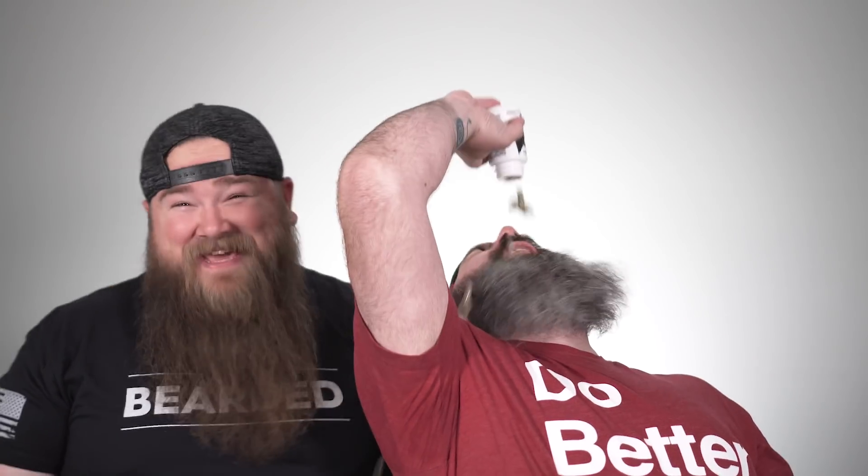Question number four: does the beard boost really work? We get this question so many times. We can't sit here and tell you it doesn't work — we believe in it and it works for us. But don't take our word for it — go to the website, click on the boost, click on the reviews tab on the side, and read the hundreds and hundreds of reviews from people who are so satisfied with it that they live by it.